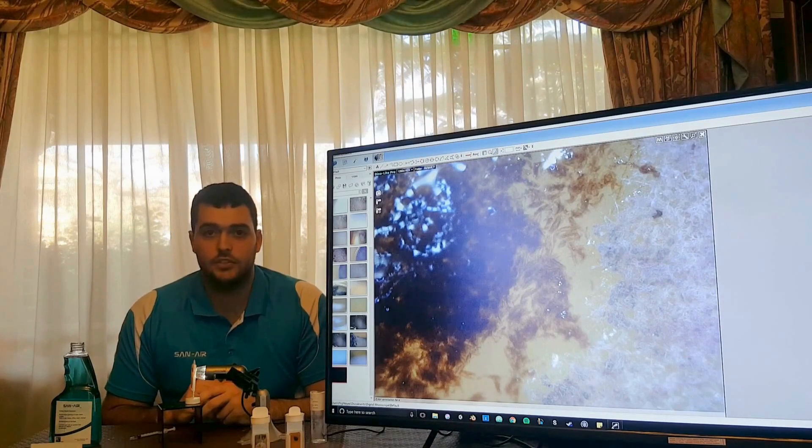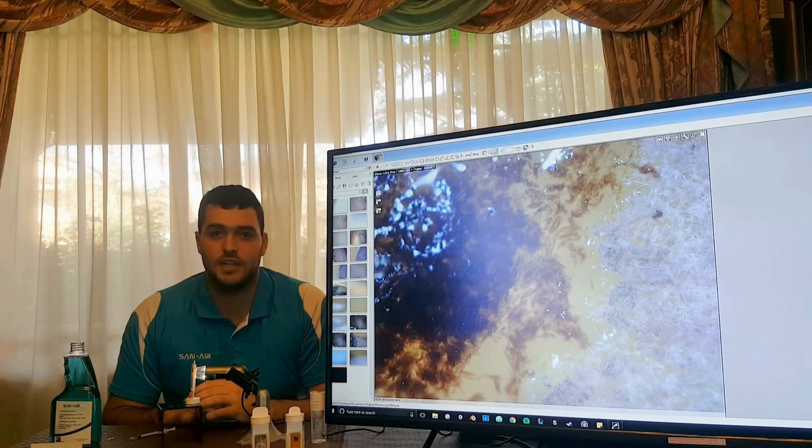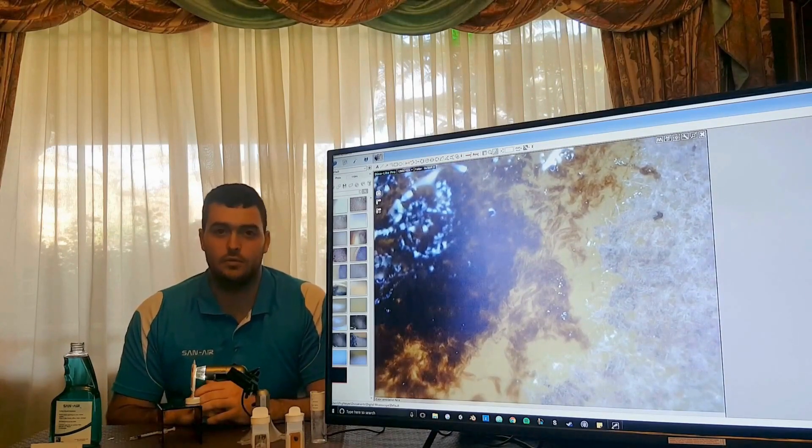So if you're looking for more information, you can go to www.sanair.com.au and check out more there. Thanks for watching. Tune in for more mold videos on how to fix your mold problems.